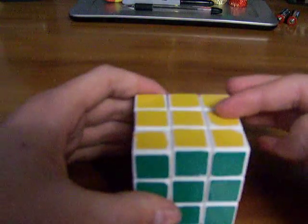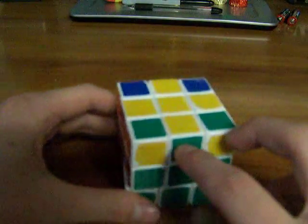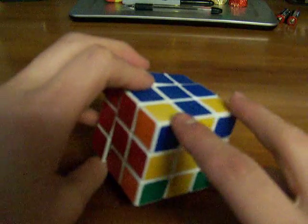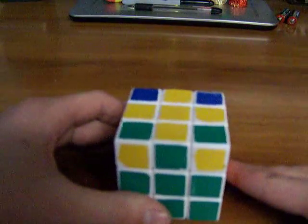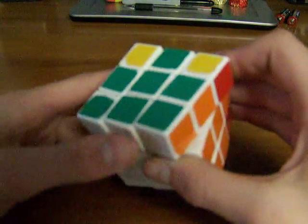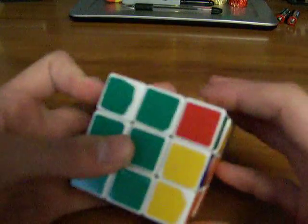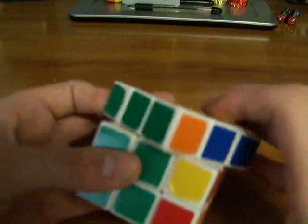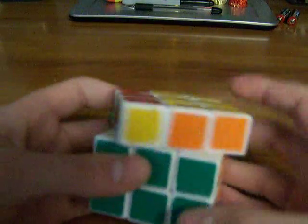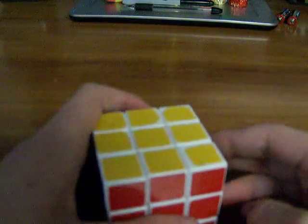Then you'll get all the yellows filled in. Another one is where you only have your cross and you have these yellows parallel to these yellows. This is a really easy one — it took me about one second to memorize. It is: F, R, U, R, UI, R, U, R, UI, RI, UI, R, U, RI, UI, FI.